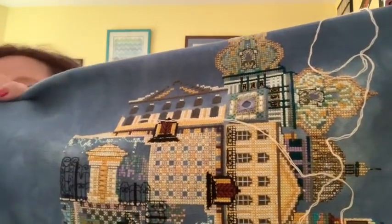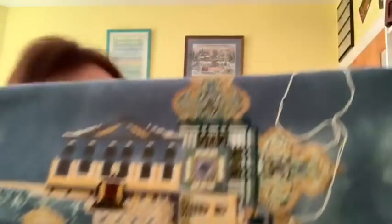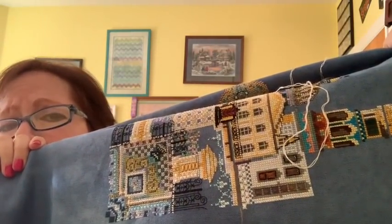I was obsessed with this for quite a while — I worked on this for a little over a month, 38 days, which I don't think is bad for a Chatelaine. A lot of color changes. It still needs some backstitching in this area, but I'm trying to do it as I go along because otherwise it's really difficult.